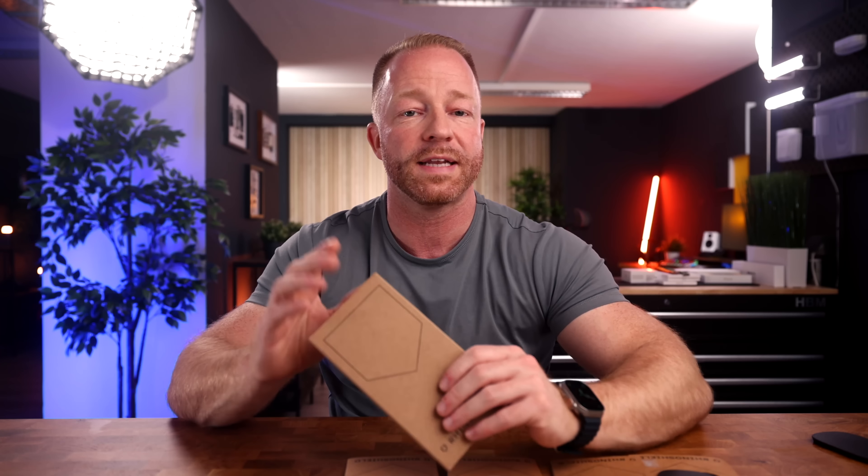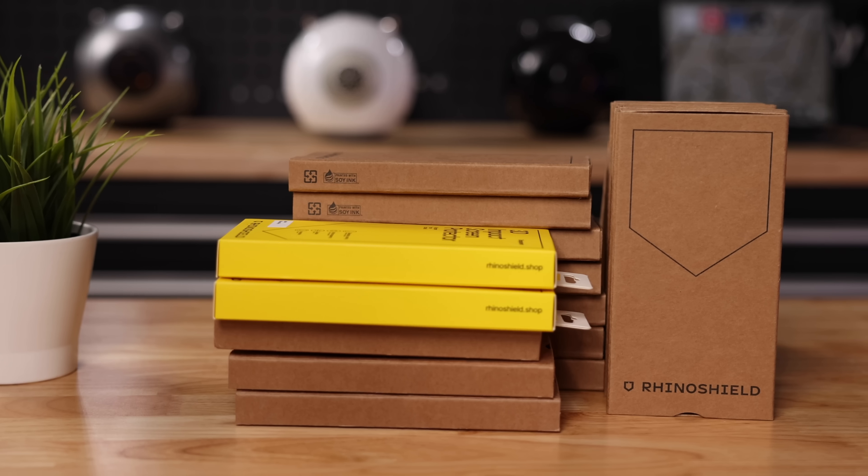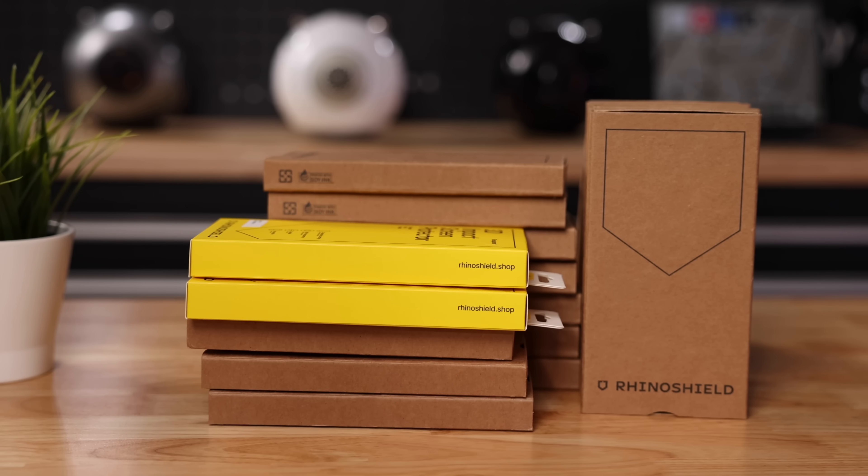For those of you interested in having a closer look at RhinoShield's cases, I'll be showing those in great detail in a future video as well, so keep an eye out for that.